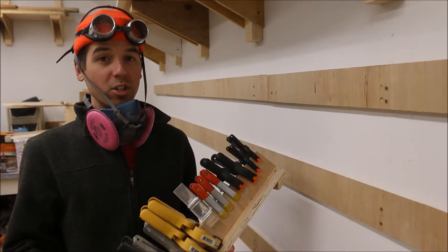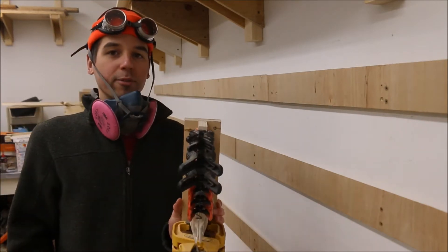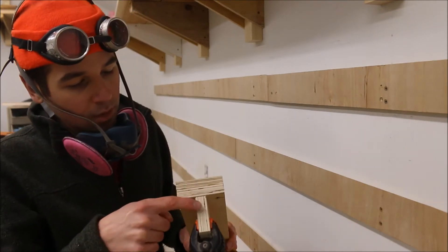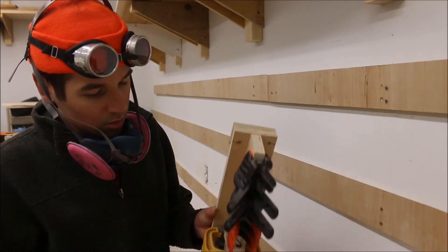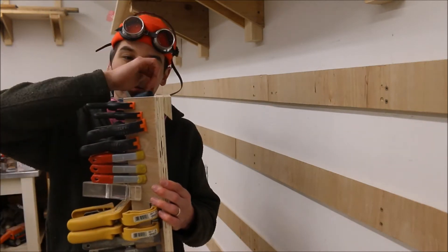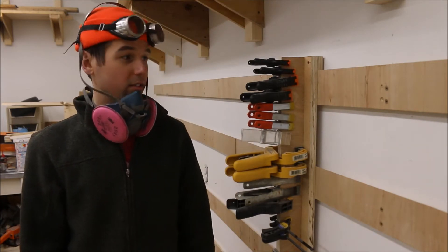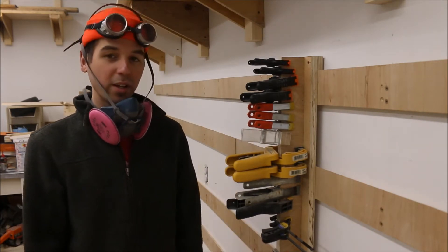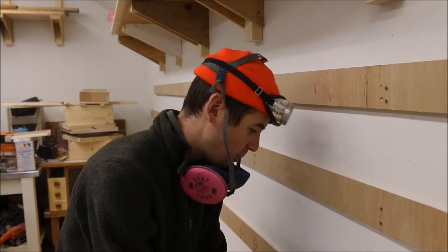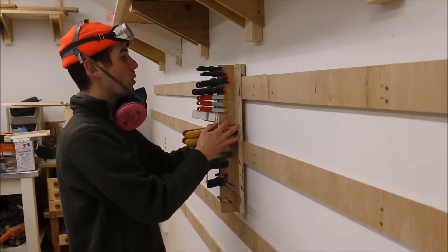One of the beauties of the French cleat system is it's very customizable and easy to change things up. For instance, I have a spring clamp holder here which I've made with a piece of three quarter inch plywood and a three quarter inch plywood piece down the center so my spring clamps can clamp onto it. Then all I do is I put another French cleat on the back, the pieces mate together, and just like that I have a little spring clamp holder on the wall. If I don't like where it is, I can just take it off and move it. Wherever I have a French cleat on the wall, this can be moved anywhere I want virtually.